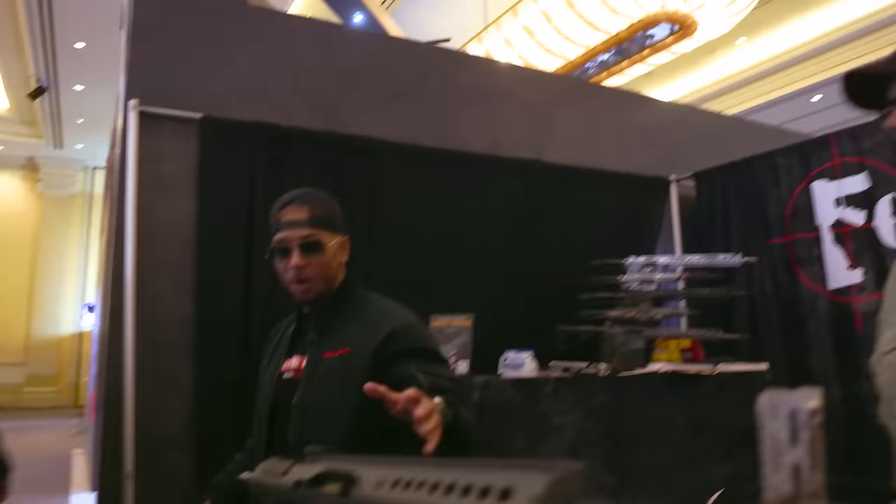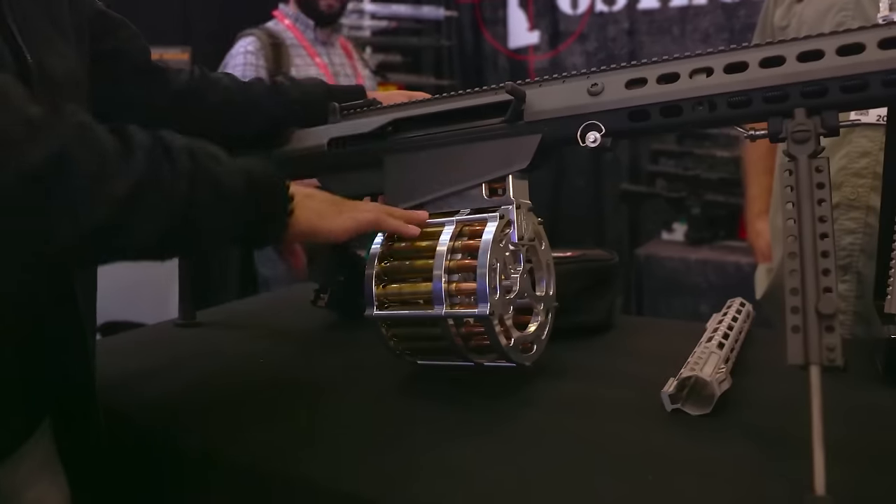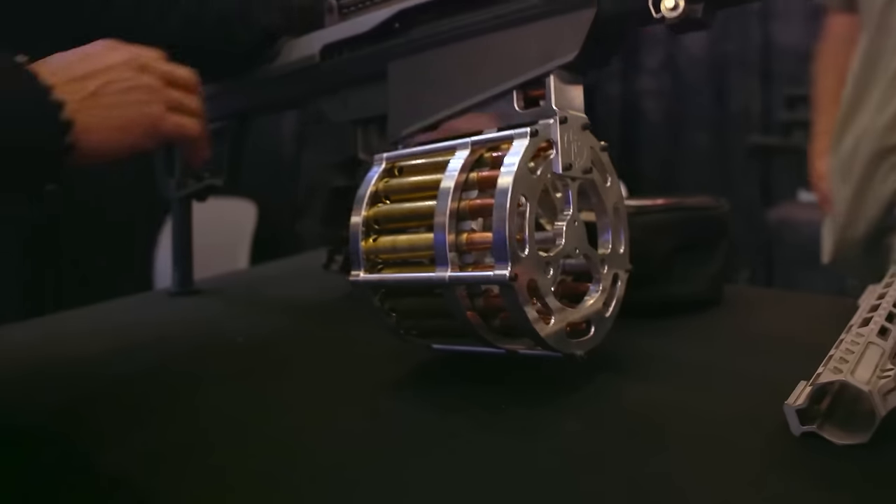Man, I'm doing great, man. How about yourself? Very good. Man, look dog, where is it? You know what I'm here to see. Come on now. Oh my. Okay.